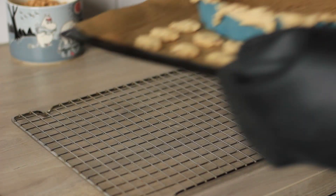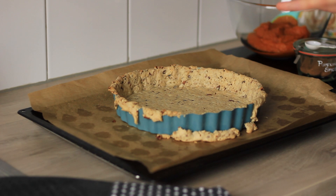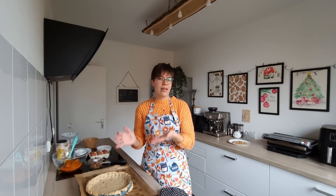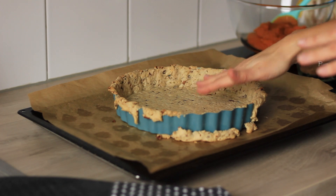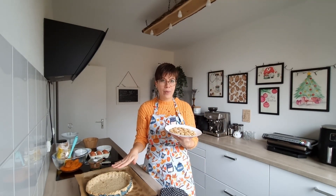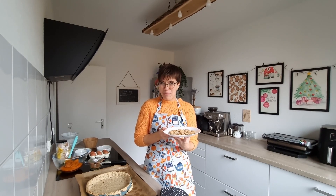After 15 minutes, remove the parchment paper and weights and bake for another 15 minutes until baked through with a beautiful color. You can find all the baking instructions and oven temperatures in the description box below. Keep an eye on the decorations — they may be ready a little earlier than the pie crust.